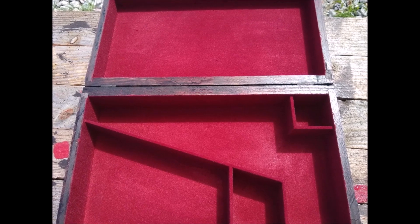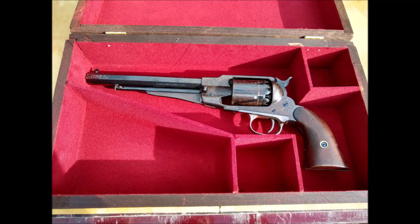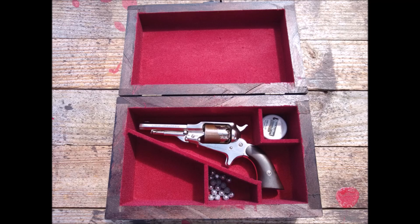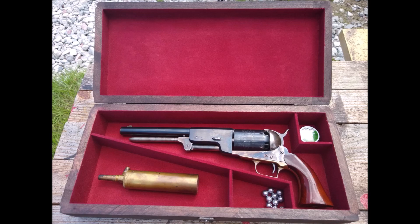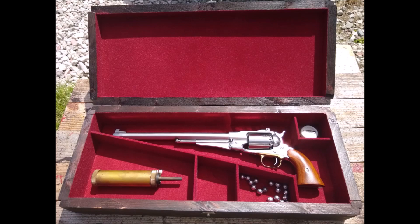I offer several different sizes: a standard box which will fit your full length cap and ball revolver such as an 1850 Remington or 1851 Navy; a smaller box which will fit a Remington pocket revolver or a small pistol like that; and a larger Colt Walker box which will fit a Colt Walker revolver.